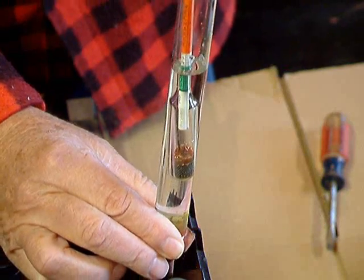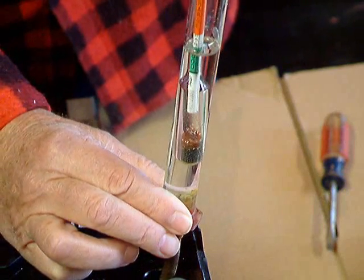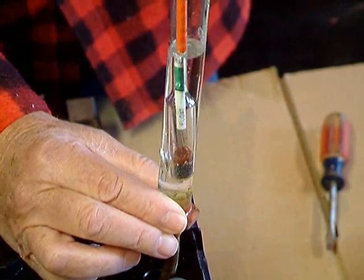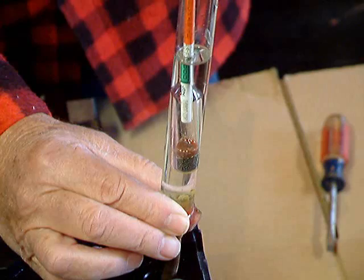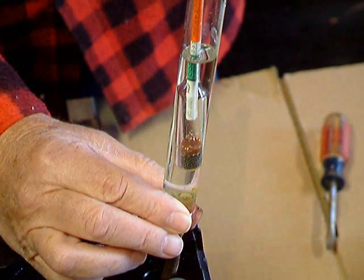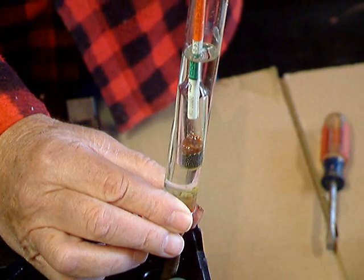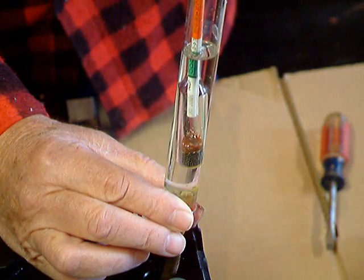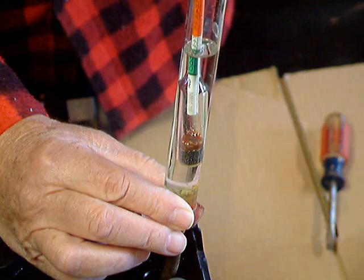Now you see the float is floating already, so you can stop right there, hold it level, and let it float. You'll notice that it's just at the top of the green, almost into the white. So obviously that's an indication that the battery needs some charging because the specific gravity of the electrolyte is low.